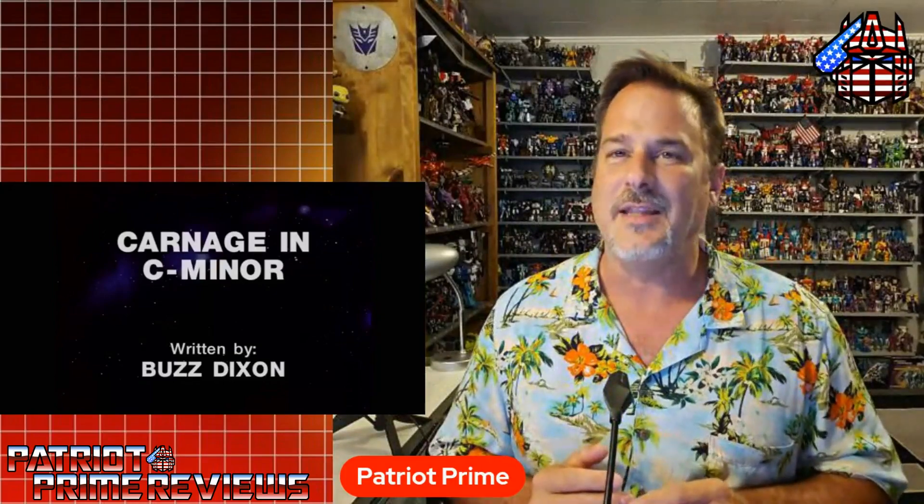Hey, what's going on guys? Patriot Prime here with something a little different. This is an idea I thought of last month when I was coming back from Myrtle Beach — me reacting to terrible Generation 1 episodes. So the episode I'm going to take a look at tonight is Carnage in C Minor, that first aired October 14th of 1986.